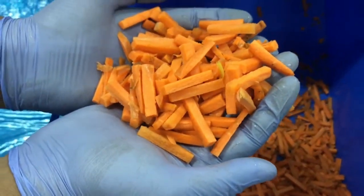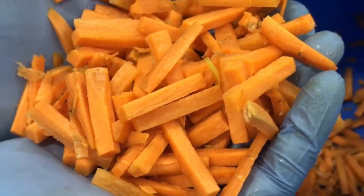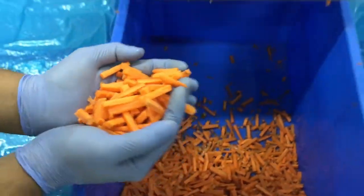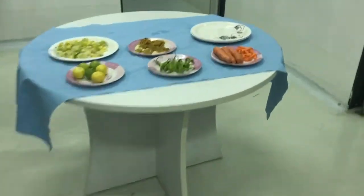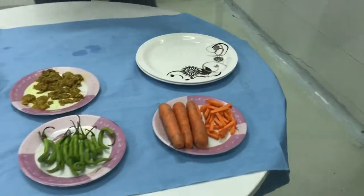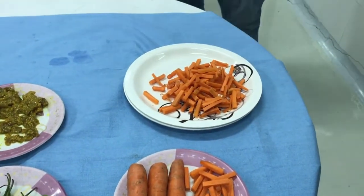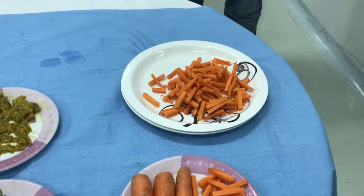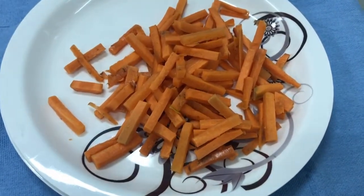See the output — very uniform carrot sticks have come out. Generally, these are mixed with other pickle ingredients like lemon, chilli and carrot to make mixed pickle.